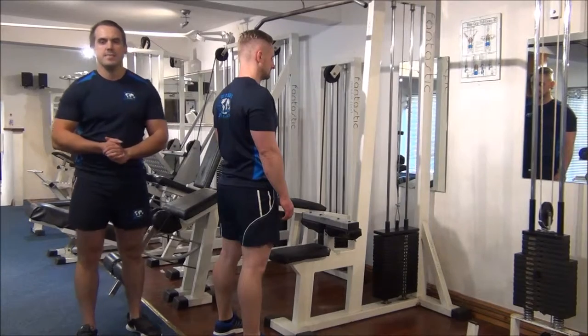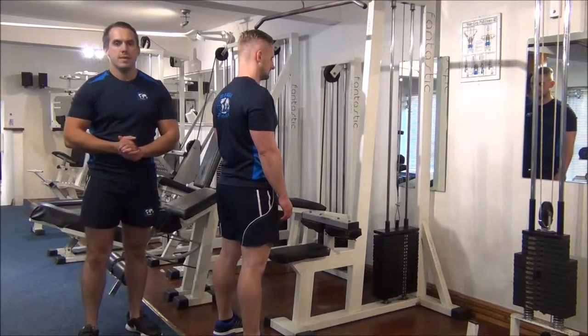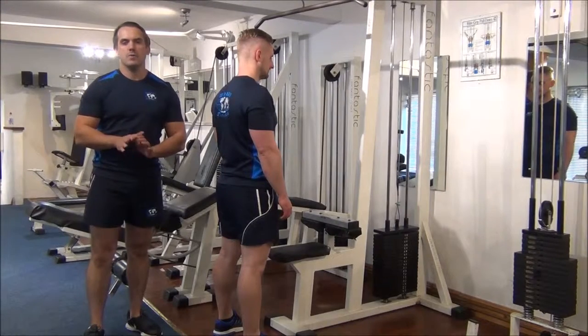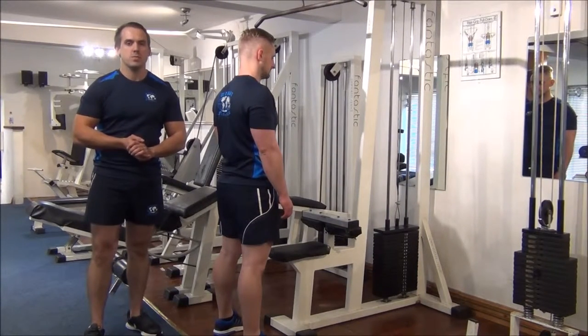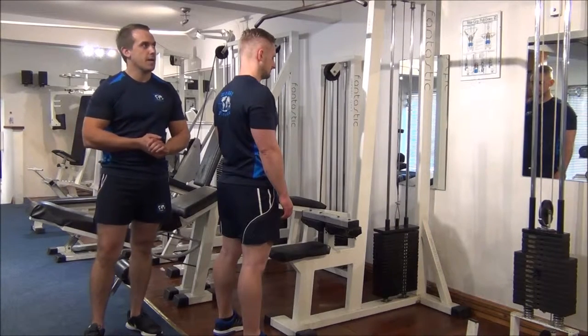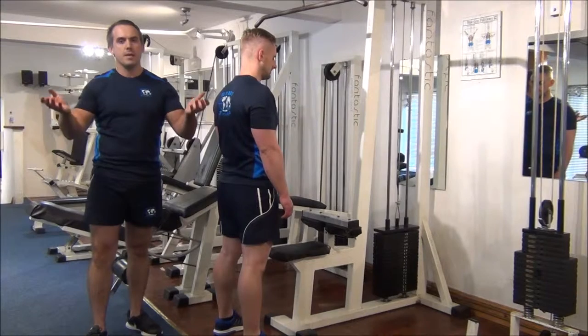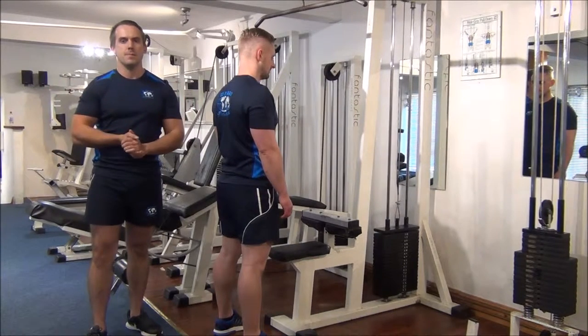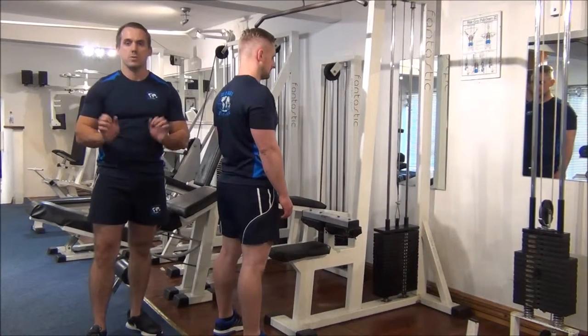The next exercise today is going to be negative training on a pull down. I've set the weight around 102 to 105% of Martin's 1RM. I'm going to assist him by bringing the bar down, then I'm going to let Martin take the bar back up — so it's about three to four seconds to go all the way up.